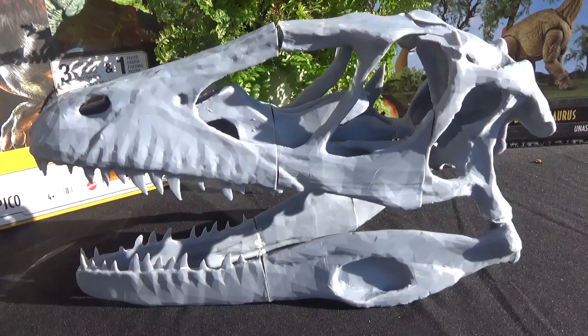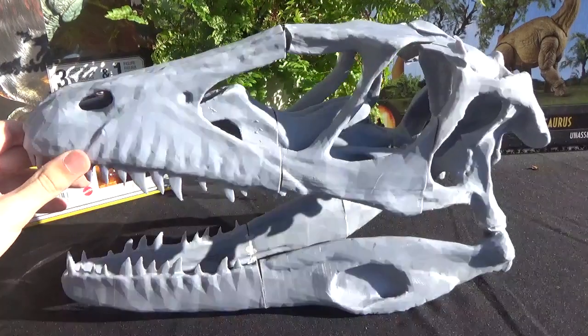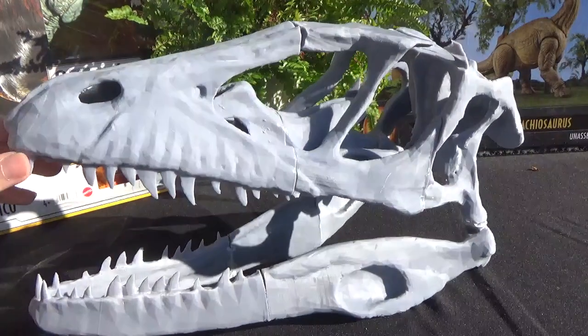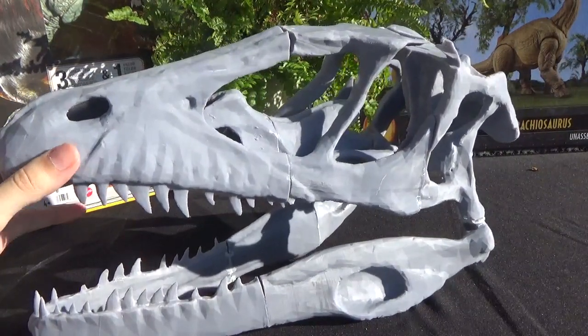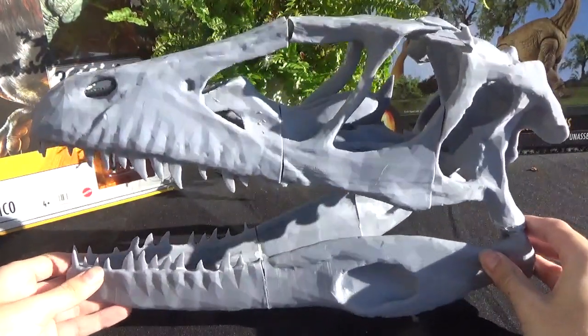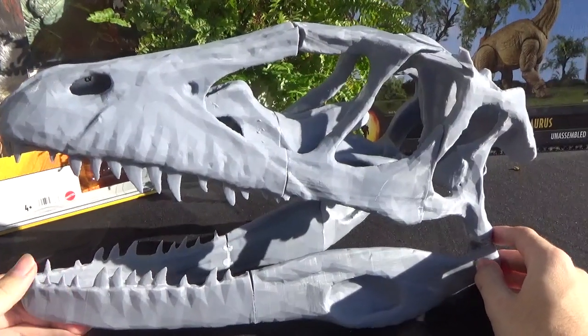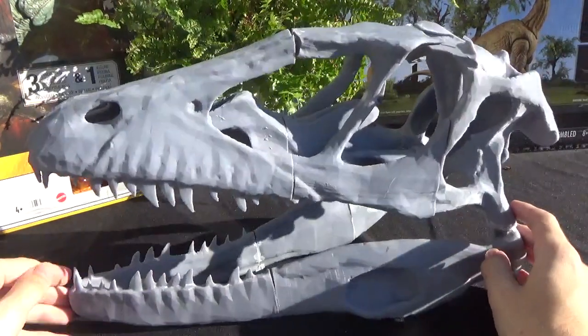Hey guys, it's Ren the Paleodude, and welcome back to another video. So today we'll be taking a look at my progress on the Deinonychus skull 3D print. Now I know I probably should have been making progress videos on each piece and how I glued them together, but I have more projects on the way — more skulls and whatnot that I'll do tutorial videos on.